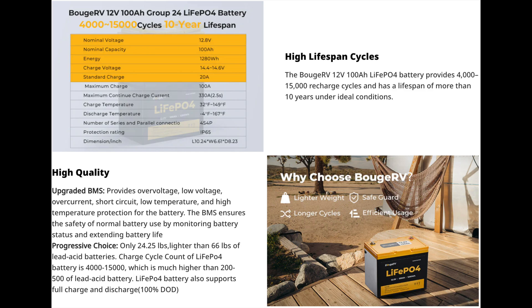So first things first, let's go over the quick specs. This is a 12.8 volt lithium iron phosphate 100 amp hour battery. Multiply that together and you get 1.28 kilowatt hours. The charging voltage is going to be around 14.4 to 14.6 volts. You want to use a lithium iron phosphate charger, and the recommended charge current is 0.2C, which comes out to about 20 amps.